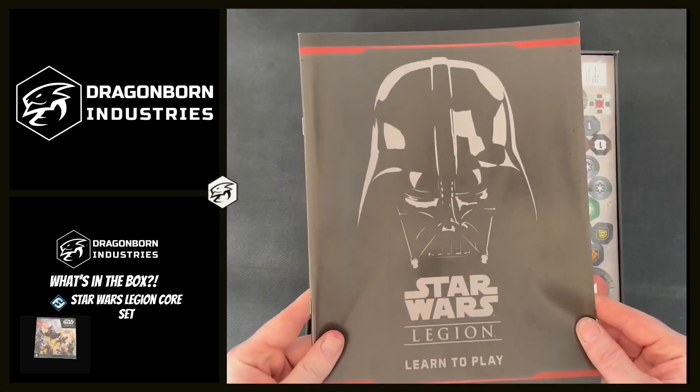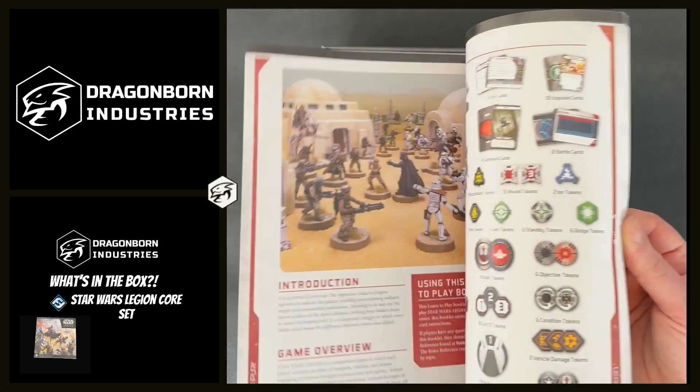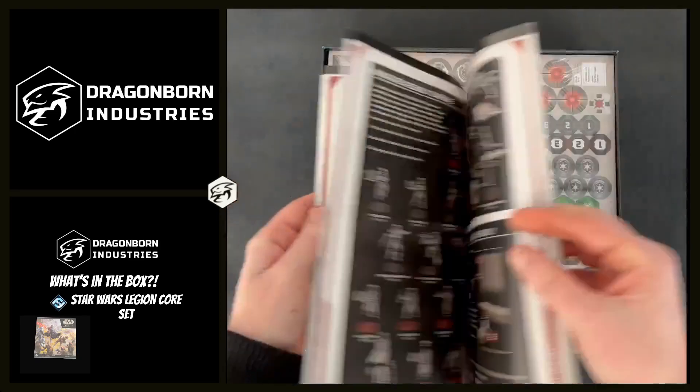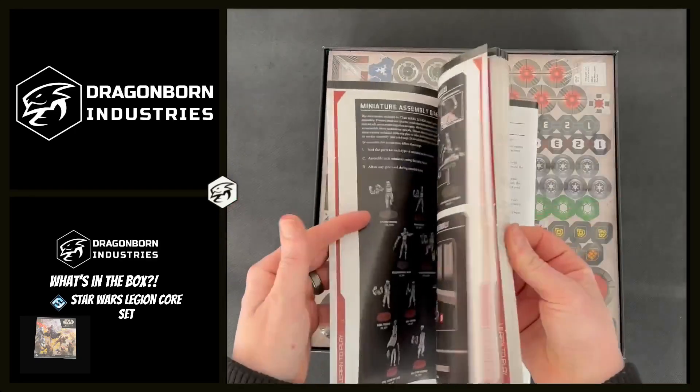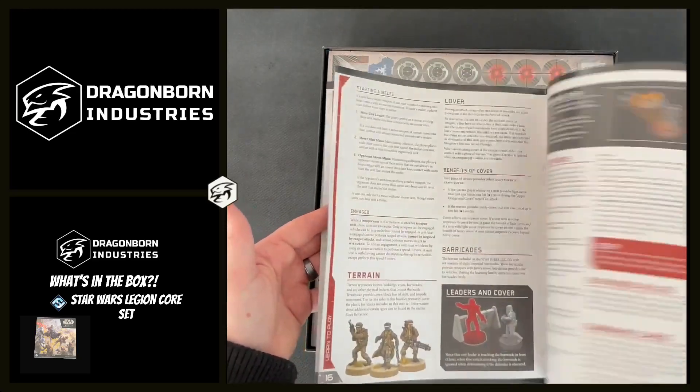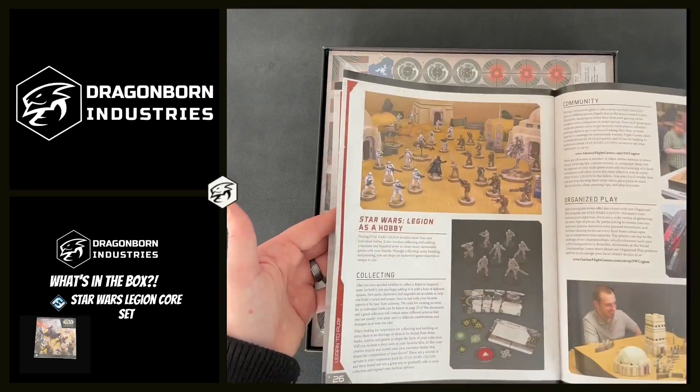We have our learn-to-play rules — everything you need to learn the game, the box contents, how to put your miniatures together, rules for setup and play, and what everything means.